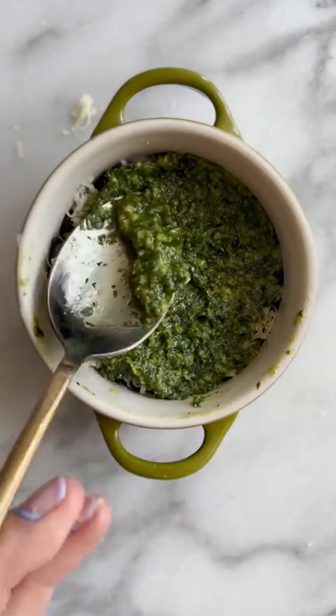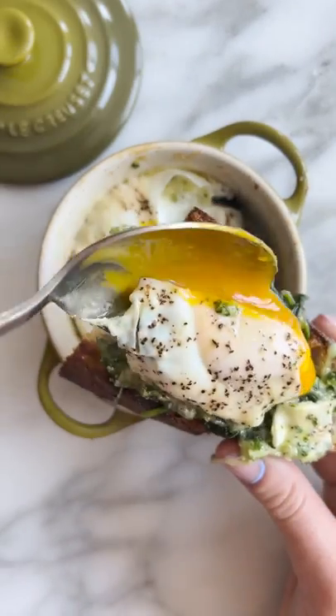Next up is a twist on the viral pesto eggs. This version has sauteed spinach, fontina cheese, and pesto, then topped with an egg. It's great with crispy bread.